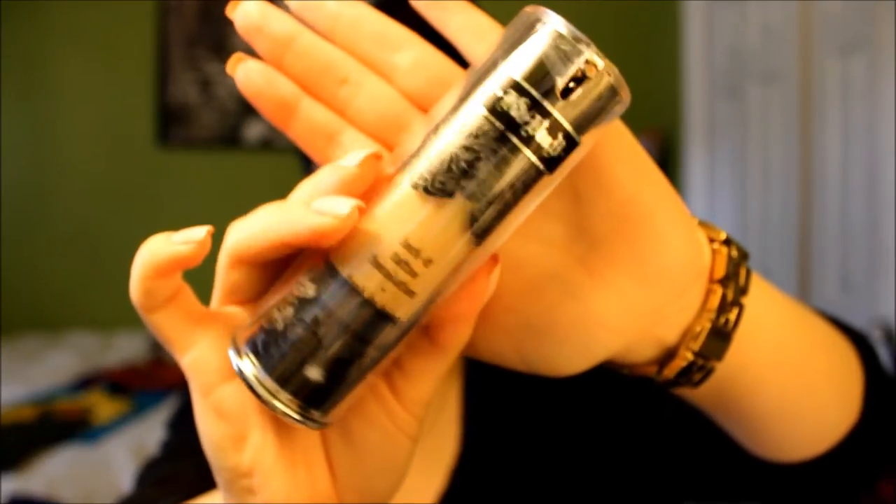For foundation, we're using Kat Von D's Lock It Tattoo. This is in the shade Light 45 and what you're going to want to do is just dab this into the areas that we're going to be buffing it out. This is a full coverage foundation — it is very heavy. It is also a 24-hour wear, so this is perfect for an occasion like prom where you need your makeup to last all through the night. Just taking a flat top kabuki brush, you're going to be buffing this out, spreading it all the way down towards your neck and jawline and also a little bit on the earlobes.